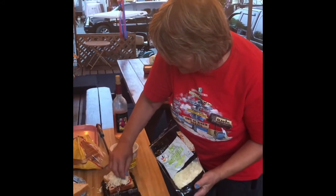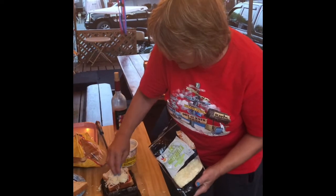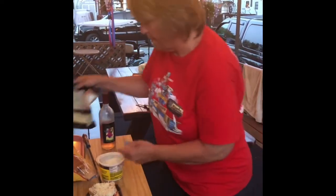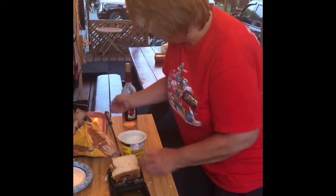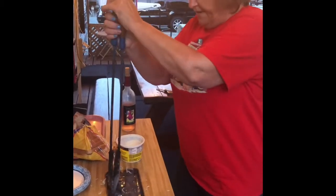You can also put whatever you choose — onions, peppers, mushrooms. But my customers tonight just want a plain old pizza with pepperoni. Then you put the second piece that's buttered on top, close the mountain pie iron, and we're going to take it to the fire and put it in the coals for a few minutes.